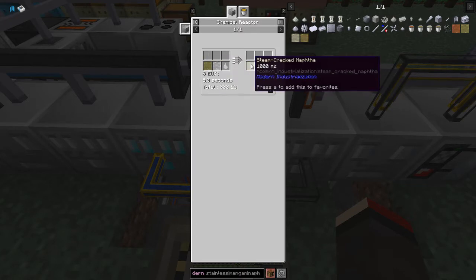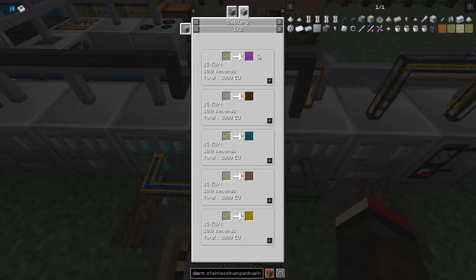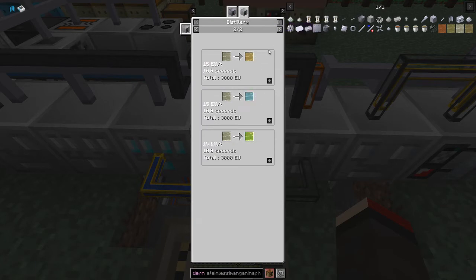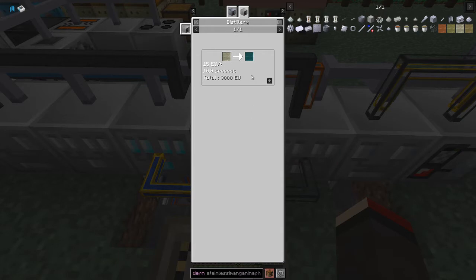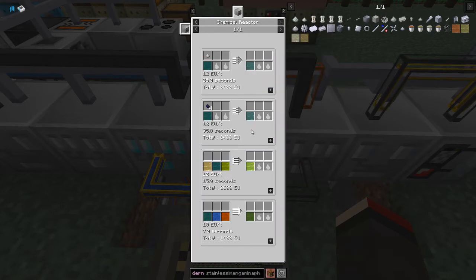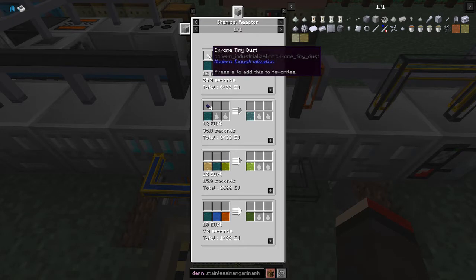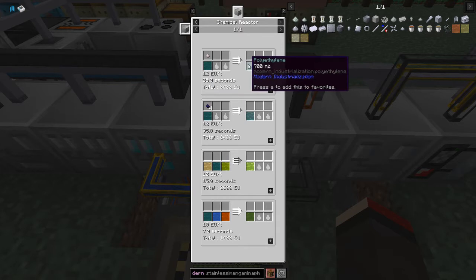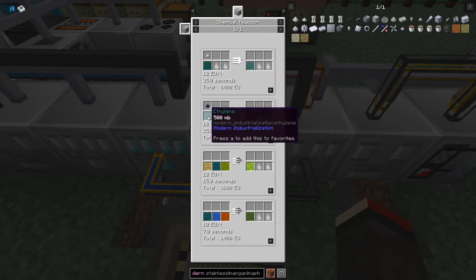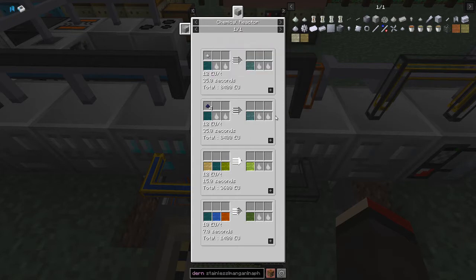The reason I want ethylene is to make polyethylene in the chemical reactor. We can use one tiny chrome dust with half a bucket of ethylene to produce 700 millibuckets of polyethylene. The other recipe with the same amount of ethylene gives less than half the polyethylene, so it's obviously better to use tiny chrome dust. We now need to get the naphtha out into the next unit - I've got some steam coming into this chemical reactor.